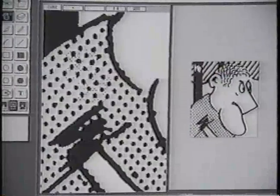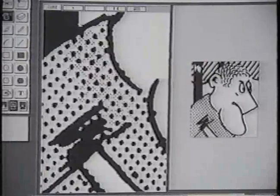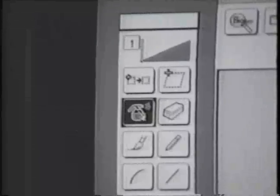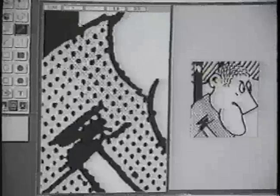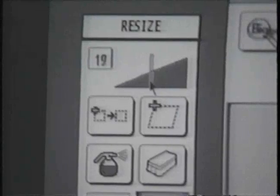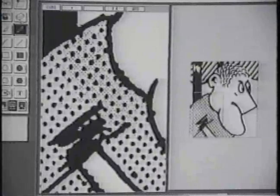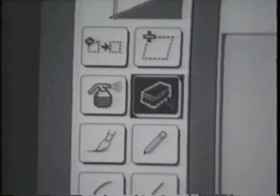Now you can spray dots on his shoulder. Notice the dots appear in both the magnified and small graphic windows. Next, let's use the pen to do dot editing. To select this tool, move to the same section as the airbrush and select the pen option. Using the pen, you can draw in his shoulder. The pen width may be varied by moving the tool width slider back and forth. To remove dots, you can use the eraser option. Let's move to the drawing tools and click on the eraser. Now you've got dots being erased.